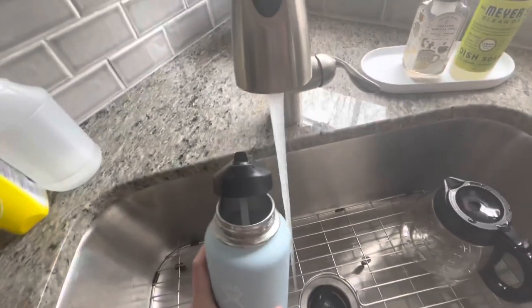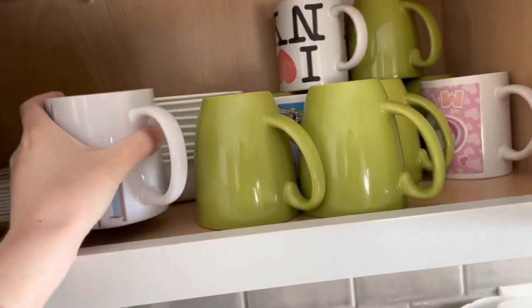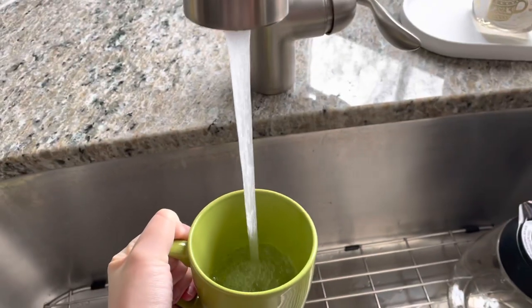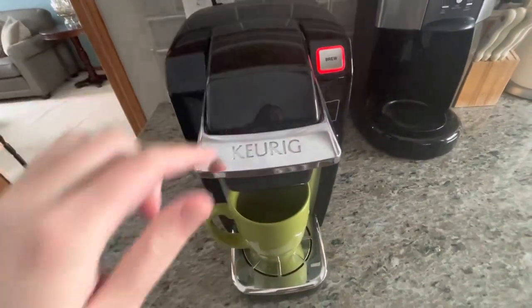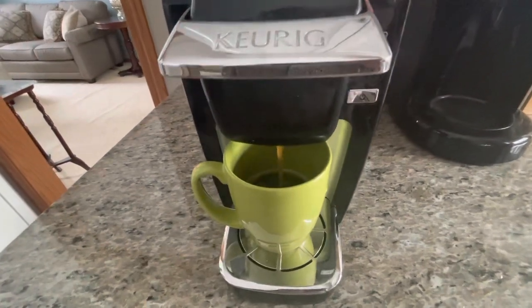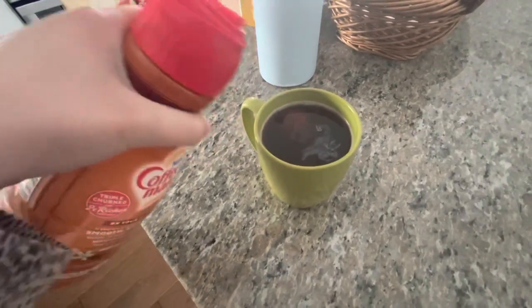I also go ahead and make my morning coffee. I just use a Keurig — I don't have an espresso machine or anything crazy. I love the Donut Shop K-Cups, those are my favorite. I go ahead and brew that. I don't mind coffee black, but lately I've been doing just a splash of creamer. I love the Coffee Mate vanilla caramel creamer — I just do a little bit of that.